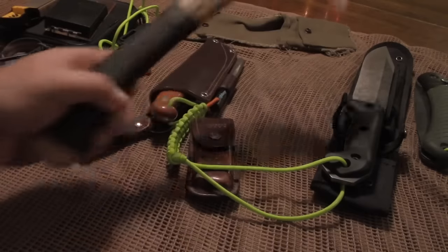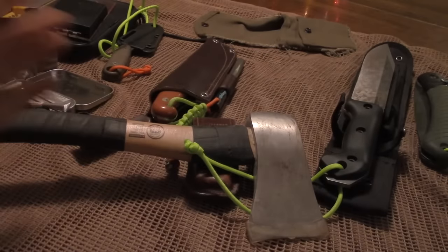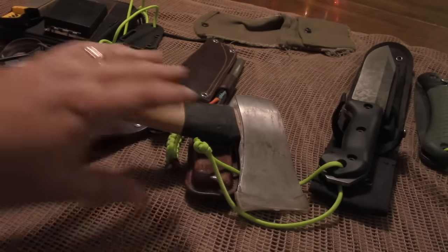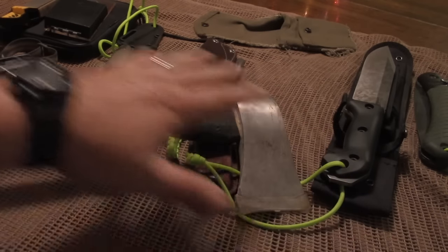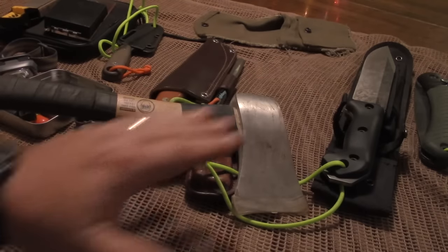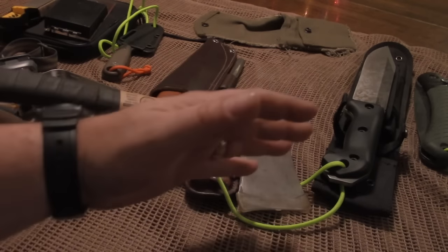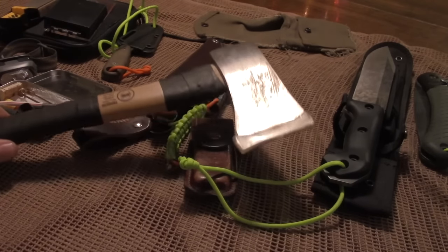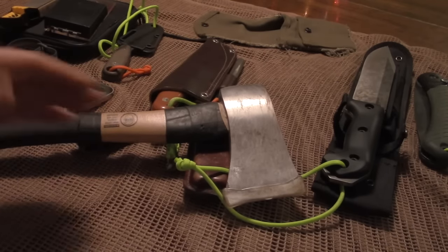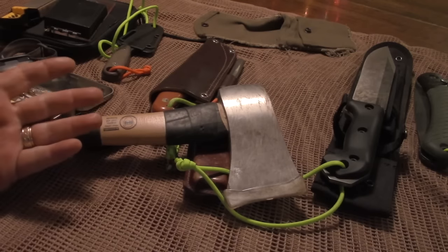The next thing I'm going to have is an axe. An axe to me is just as important as anything else on this table. You should be able to do everything with an axe that you can do with all of these tools, with the exception of the saw — because the saw is cutting across the grain, which is going to be a little easier with a saw versus an axe. But you can do it with an axe. It's going to take you longer — you'll be chopping away for a long time versus trying to cut through something. But you should be able to do everything with an axe that you would do with a knife, a saw, a large chopper, or a small saw.